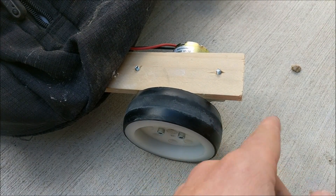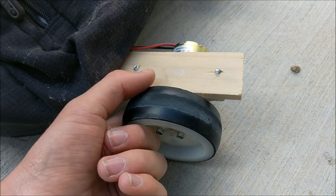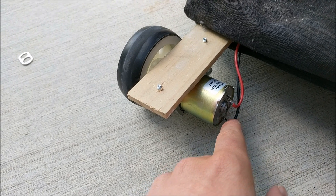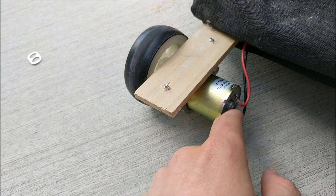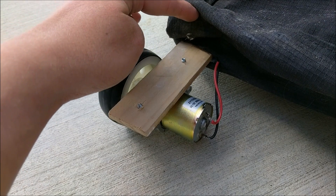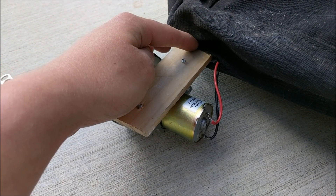Then the bolt was screwed through them and tightened so that way the motor stays on tight. The wires were then soldered to the two pins of the motor, to go through the same hole the paint stick goes through, to go to the Arduino which controls this whole backpack.